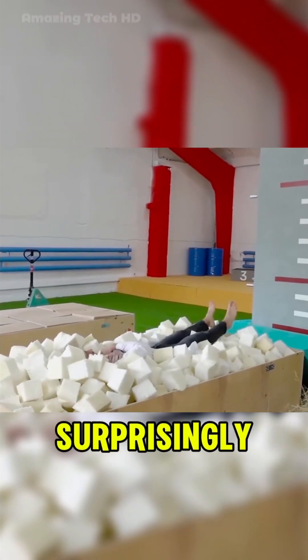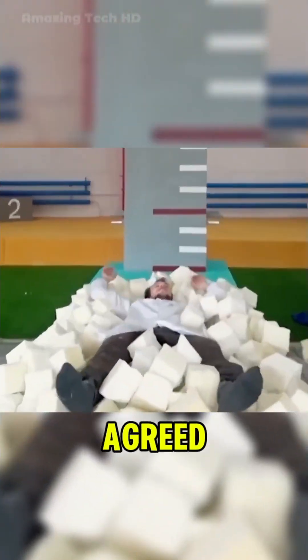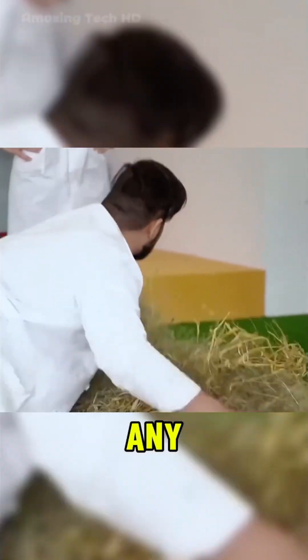First up was soft rubber foam, which provided a surprisingly comfortable landing. All three testers agreed that even falling from a height didn't result in any pain.